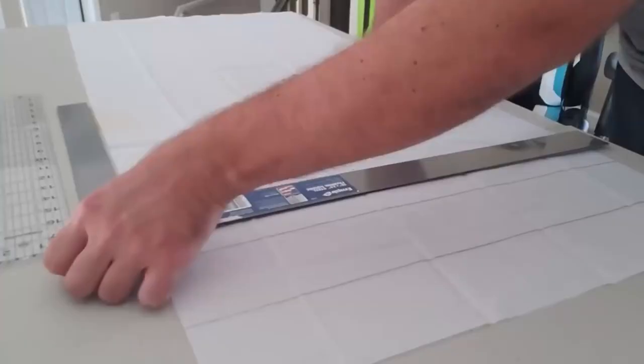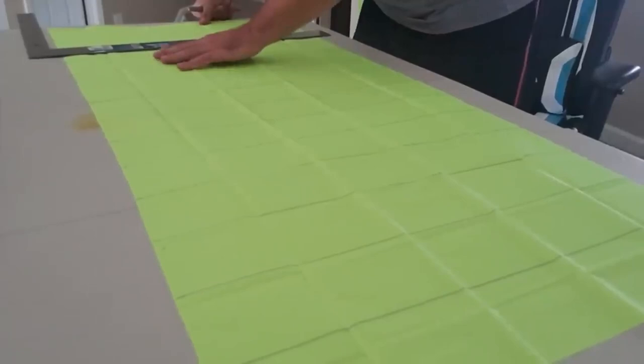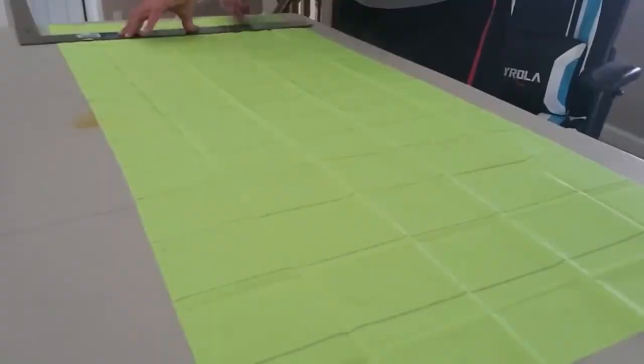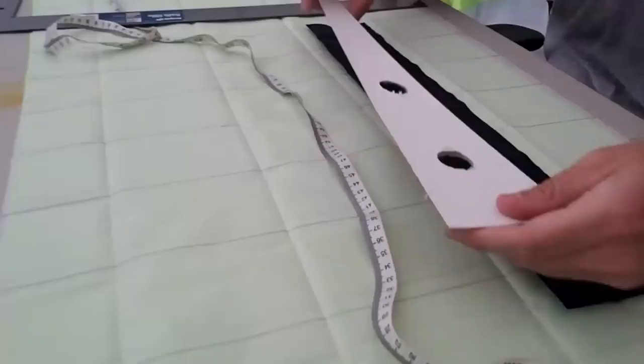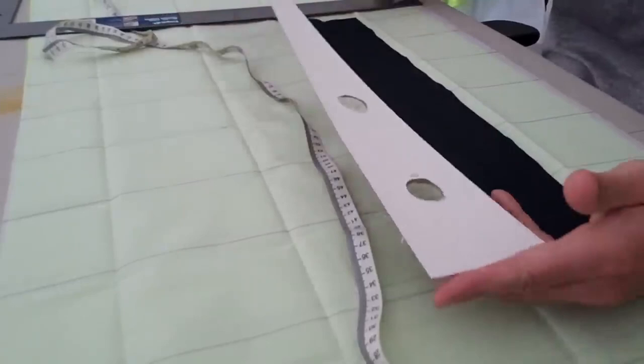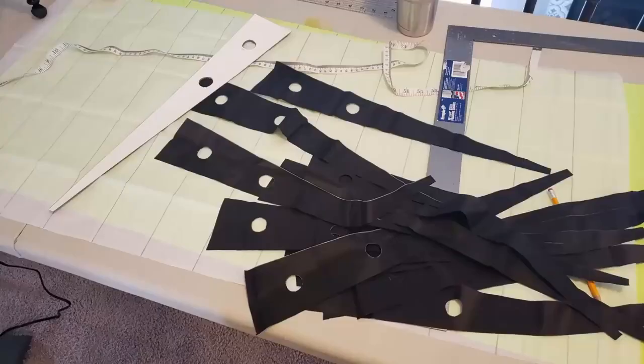Next I measured out how far apart the ribs would be. There are 14 half cells, so seven cells total, meaning 15 ribs total — 13 within the canopy and two on the ends. Then I had to shape the ribs, so I got a thick piece of cardboard and cut out a stencil to kind of assembly-line these things. I also had to cut out the valves so air can cross-feed through the ribs and inflate all the cells evenly.